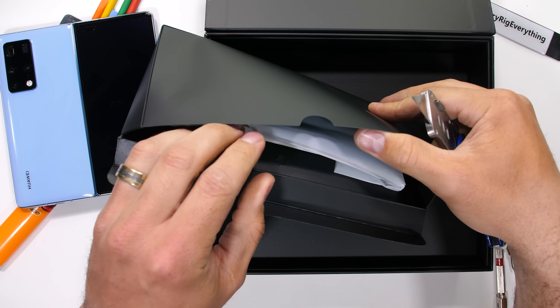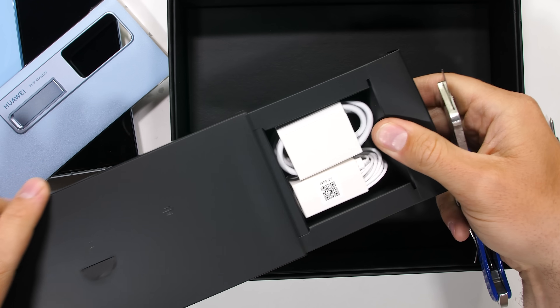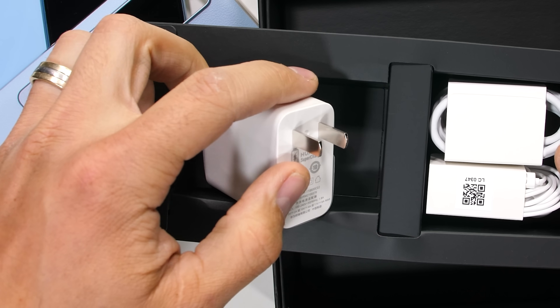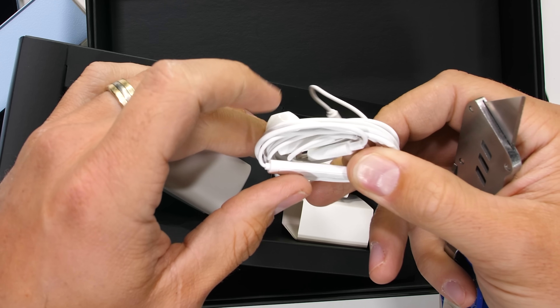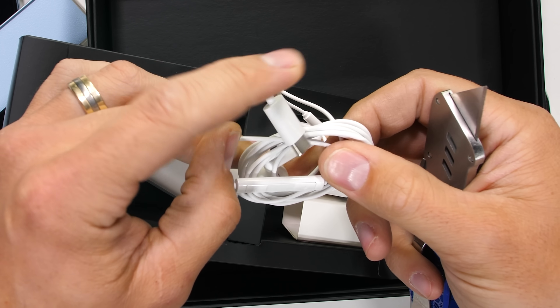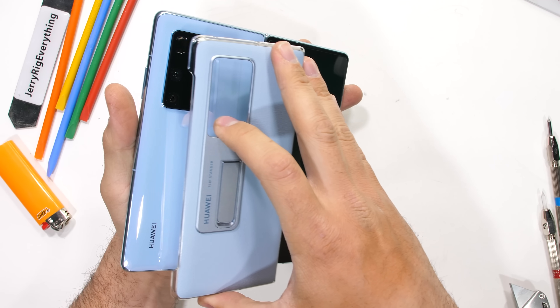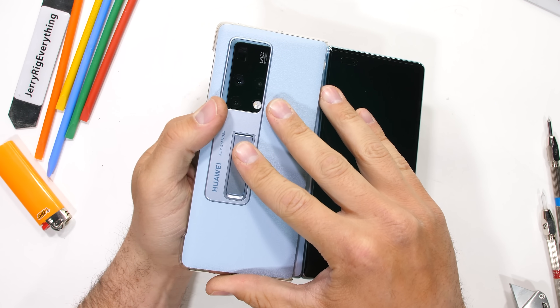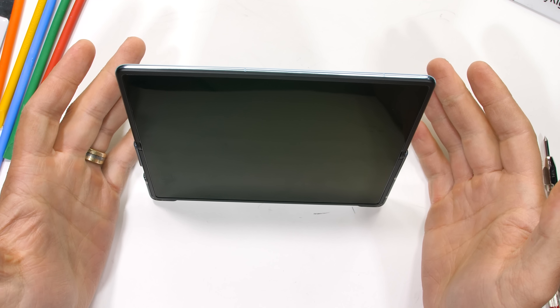Inside the box we get a nifty little half case that matches the color of the phone, as well as a powerfully fast 66-watt charging brick and some corded USB-C headphones. At just shy of $3,000, it costs about a thousand bucks more than Samsung's folding smartphone. But you do get this sweet little kickstand, which might just be worth a thousand dollars to some people — everybody's different.